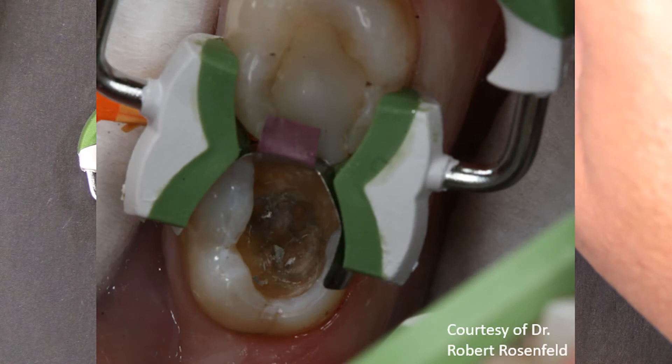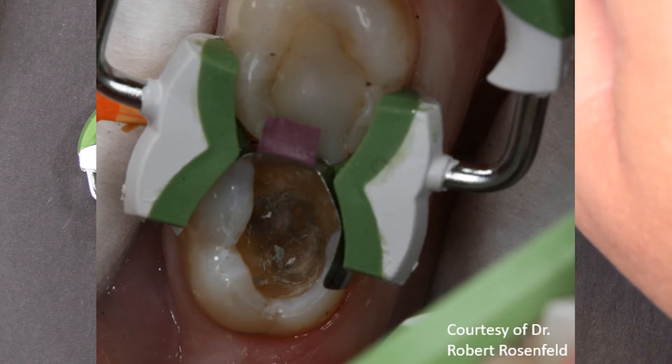Here you can see he's got the ring in place on the lingual side. I don't think he's burnished that band into its final position — I think this is immediately after he placed the ring on the tooth. You can see how it bridges that wide gap very nicely.